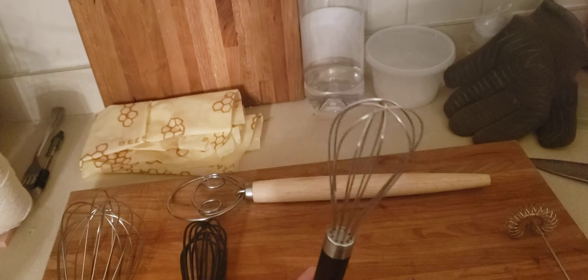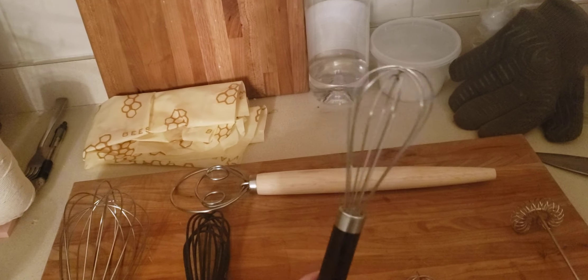This whisk I actually use the most often. It's a little bit smaller, but it's pretty standard. I use this every day mainly for whisking eggs. You can use this every day.